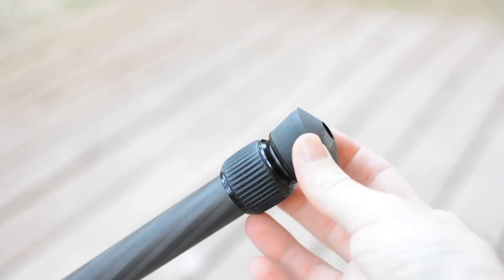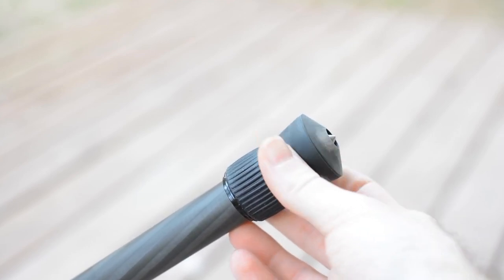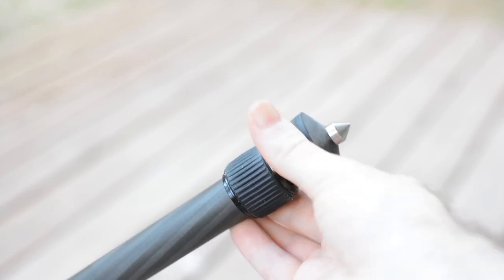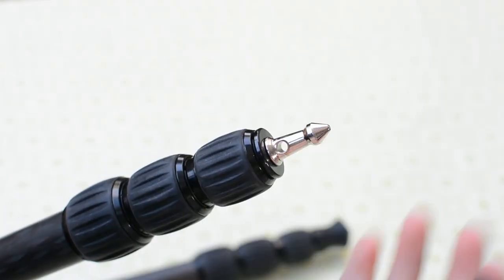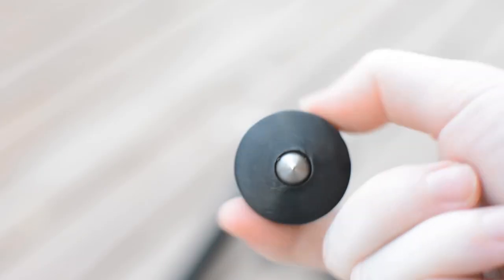The tripod has simple built-in spikes which you release by twisting the feet. The advantage is that you will never lose the cover since there is no cover. The disadvantage is that the spikes are shorter than those of other manufacturers like the Genesis C3 that we have tested here recently. The feet of the tripod seem well designed and held nicely to the floor on our testing.